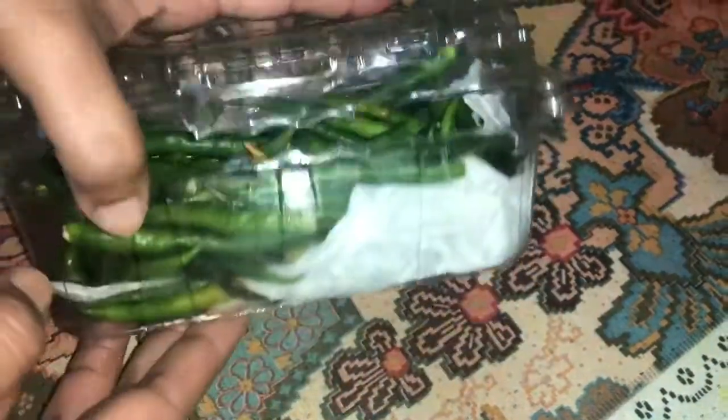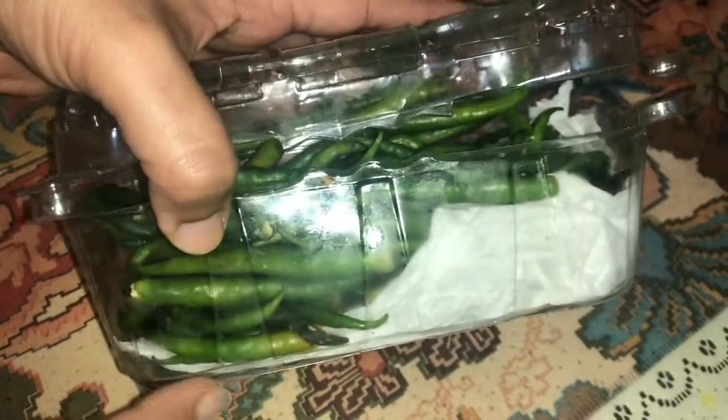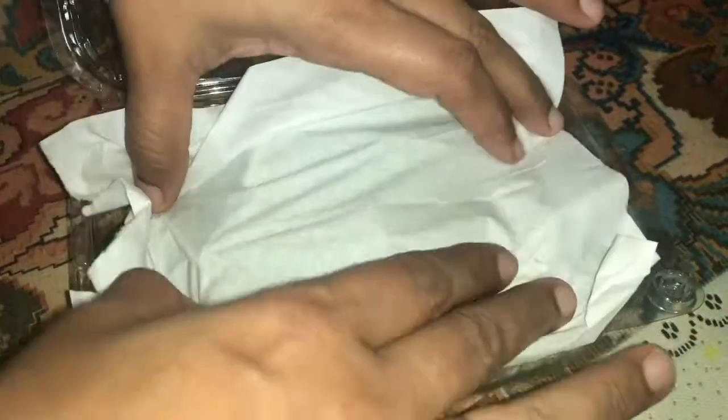We will mix our bread. There is a special paper. I will put a new paper and add a paper, then let it in the fridge.